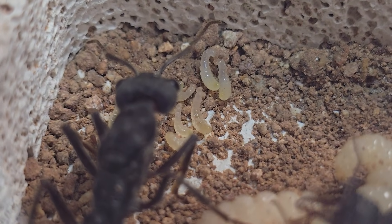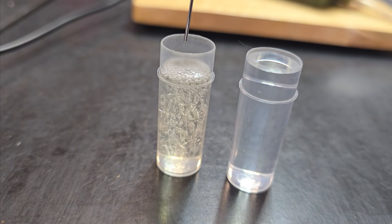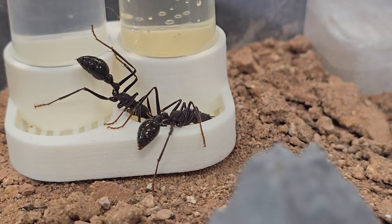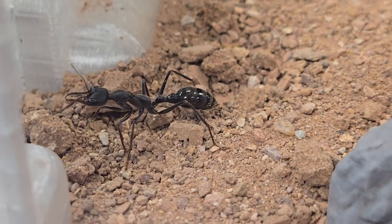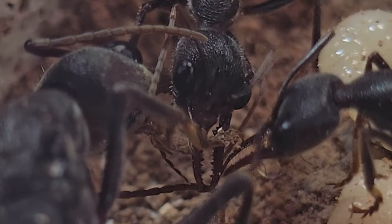Now that they are settled in, it's feeding time. I'm using a double liquid feeder — one side for sugar water, one side for plain water. Ants love sugar water and it didn't take them long to swarm it. Check out their gasters swelling as they gorge themselves — it's fascinating to watch. Inside the nest you can even see them sharing the sugar water with the queen. I'm always amazed by their social feeding behaviour.